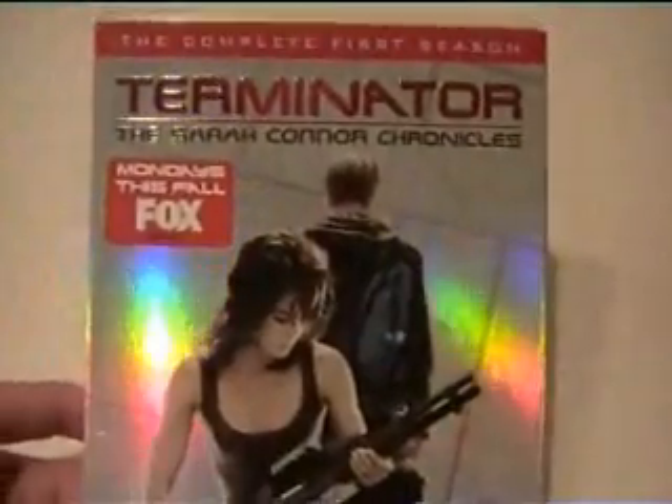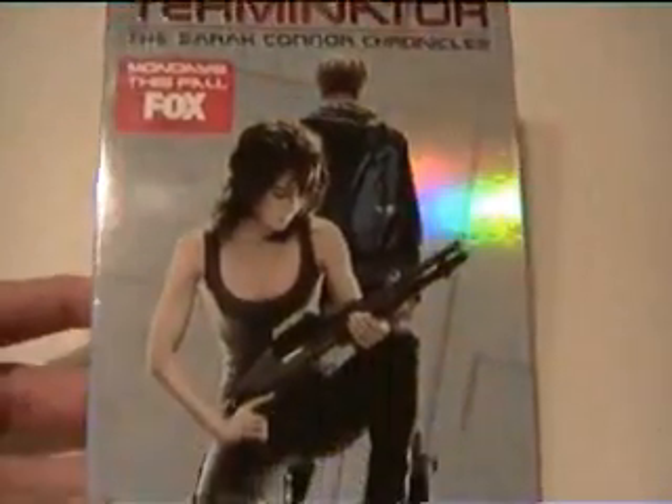I must have the Seracona Chronicle, the complete first season of it. I have to order it from the UK because it's not here in Denmark, not even on TV. I don't think there's something special about this DVD, about the movie. I think the series is pretty good as a series.